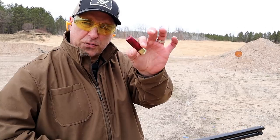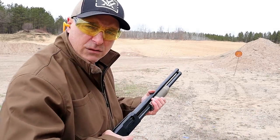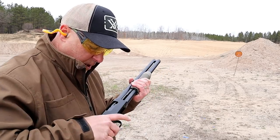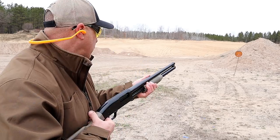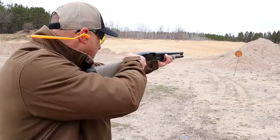It travels 1,330 feet per second, so the last three shots should be a little stronger. Let's go ahead and shoot those target loads, then we'll shoot the High Bird. Maverick 88.